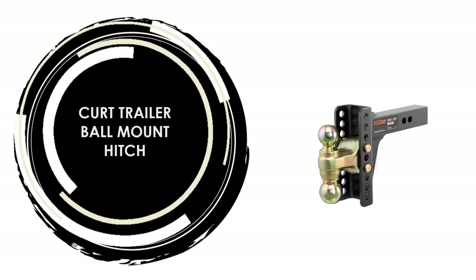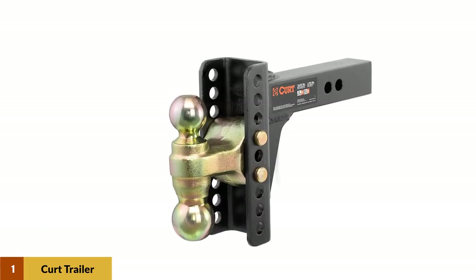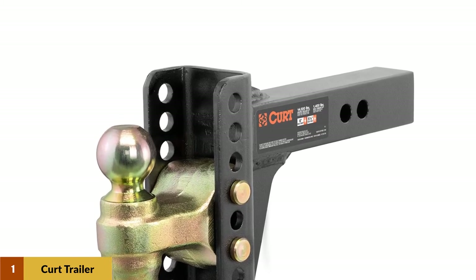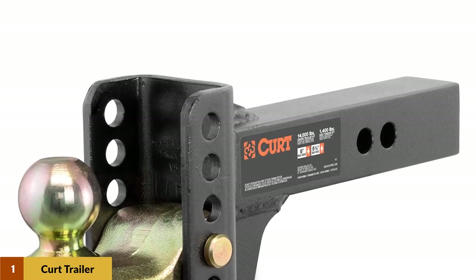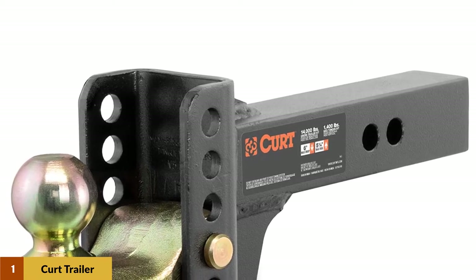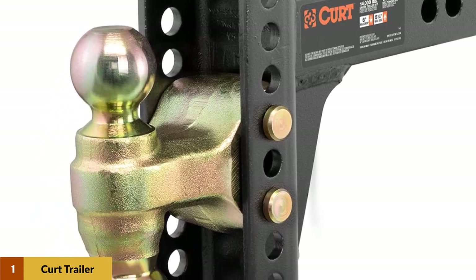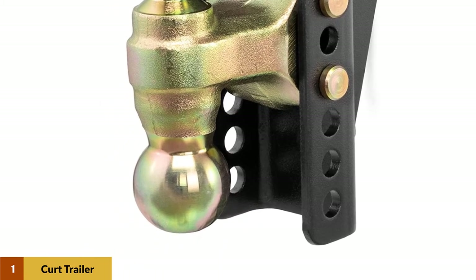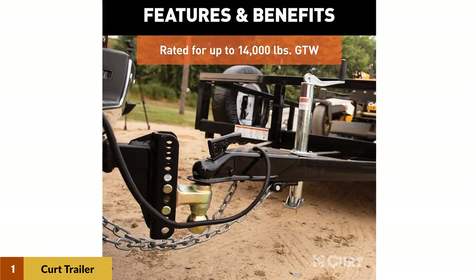At number 1: the KURT Trailer Ball Mount Hitch. What if there was a hitch ball mount that eliminated the need for all other ball mounts? Whichever trailer you wanted to tow, this universal ball mount could be adapted to fit the job. The adjustable channel mount is a highly versatile hitch ball mount option. It features a standard receiver hitch shank, a multi-level channel, and a standardized trailer ball attachment, allowing you to easily tow various types of trailers. It also features a highly durable construction built to withstand the elements and built-in anti-rattle features for smooth, quiet towing.